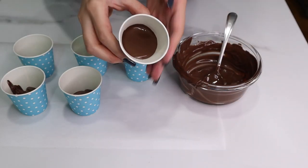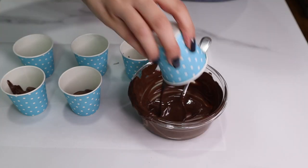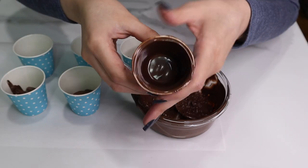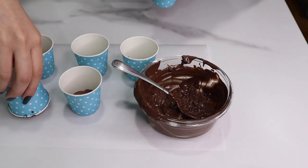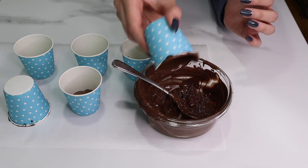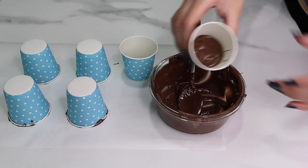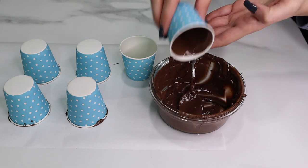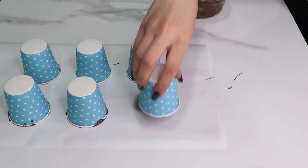I've got the chocolate in some little three-ounce paper cups and you just want to give it a nice shake so all the chocolate is evenly distributed — you can see it's nicely coated. We're just going to repeat that with all of our cups, and I will link everything I use in this video in the description below. Once they're all coated and ready to go, put them either in the fridge or freezer. I'm impatient, so I put them in the freezer for about five minutes.